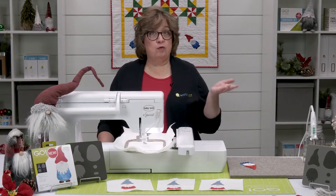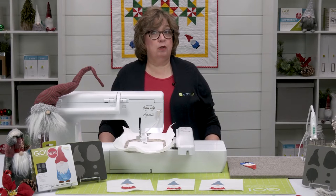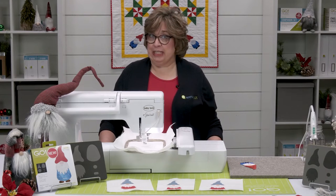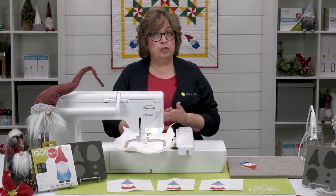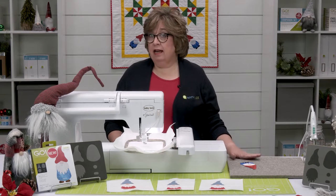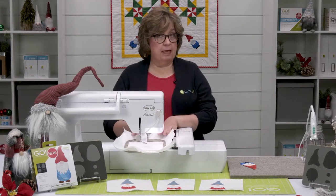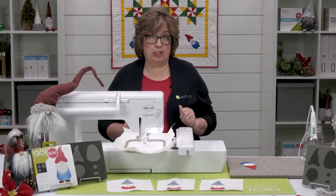If you've got any questions on the format that you need for your embroidery machine, you can check your manual or check with your local machine dealer. Your next step would be to go ahead and fuse your fabric and cut out your shapes. We've already got ours cut out here and ready to go. I've got my stabilizer and my background fabric in my hoop, so we're ready to get started.